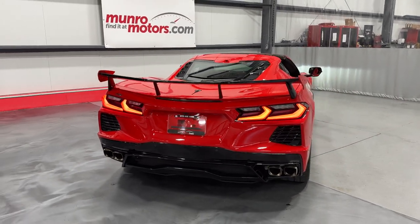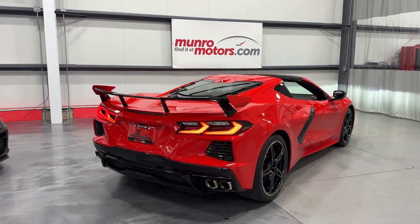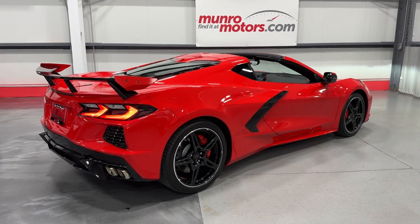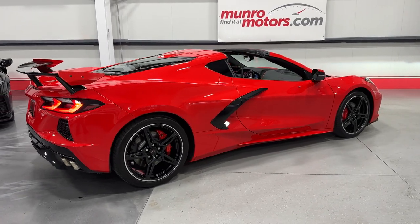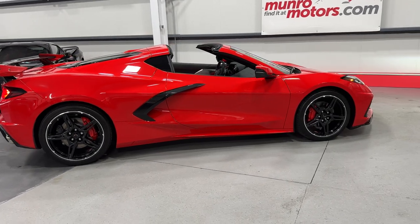So this is a 2021 Corvette Coupe 2LT in torch red with adrenaline red interior, available at MonroeMotors.com. Come down and have a look at this one for yourself — we look forward to seeing you real soon, thank you.